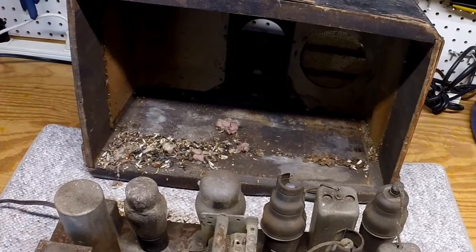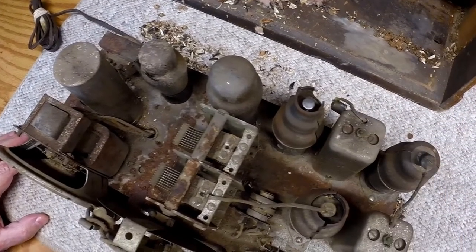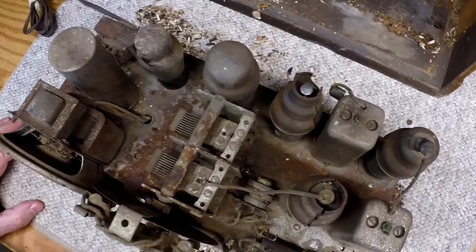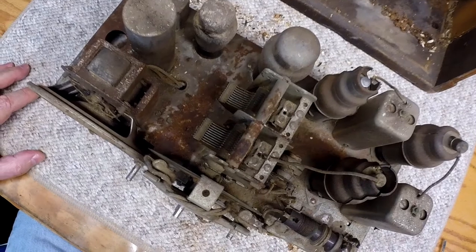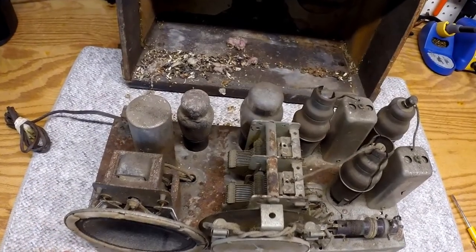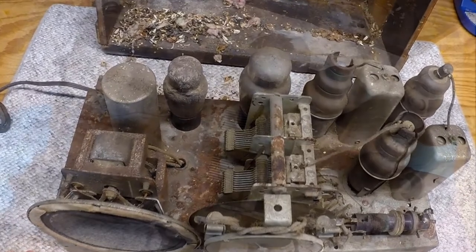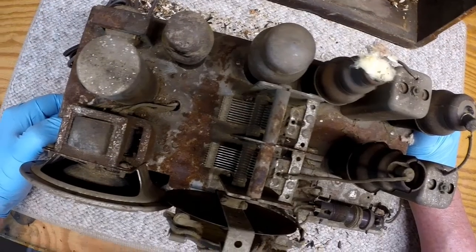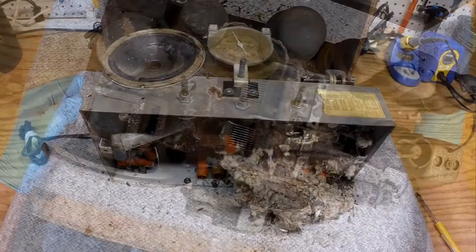The anticipation's building for me — I can't wait to flip this over. But before we do, a couple topside shots of the radio. What a mess. You guys picked a great one for me to restore for sure. Look at all the rust. This thing's in bad shape, but I think we can bring it back with some time and hard work. Let's get this thing flipped over and take a look.